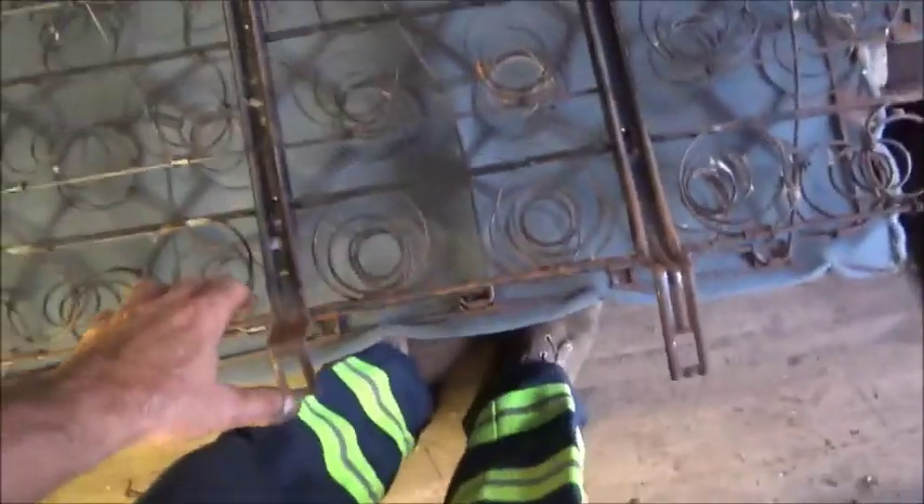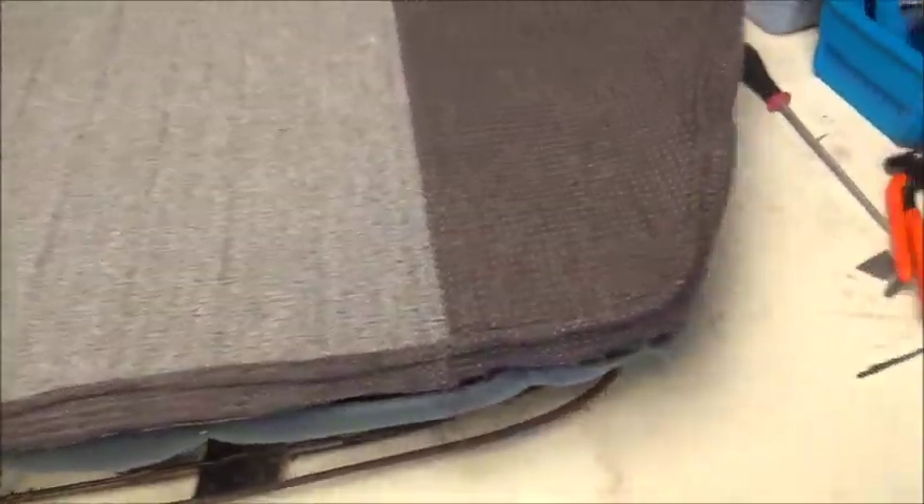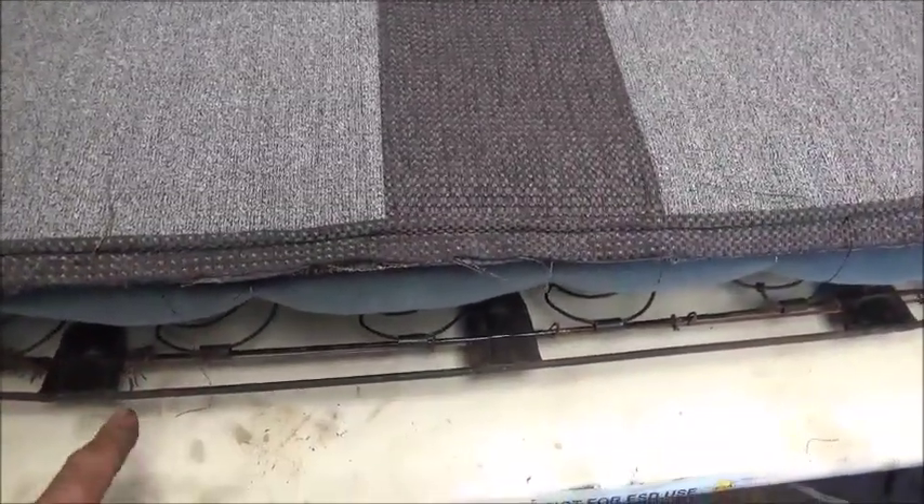We've got the back of the seat ready with that material on it. It's a weird shape — this is the top and this is the bottom. We've got the seat cover cut out and ready, and we are going to try to sew the piping on it and then check the fitment again. We're moving right along. We got the piping sewn on and we're getting ready to do our measurements for here.